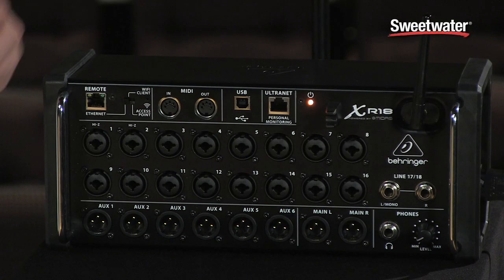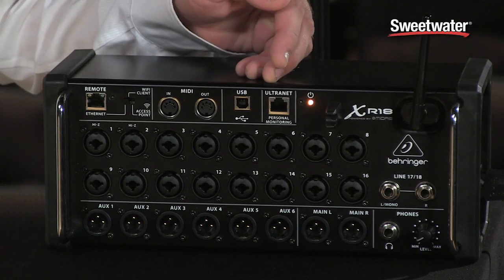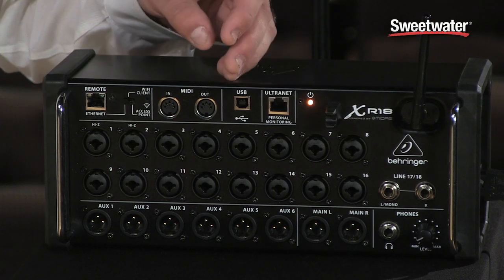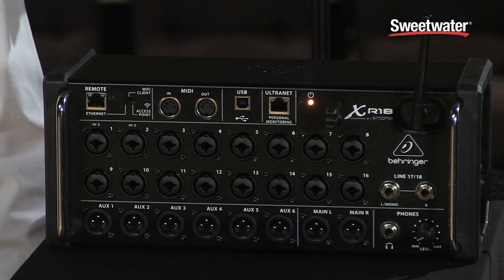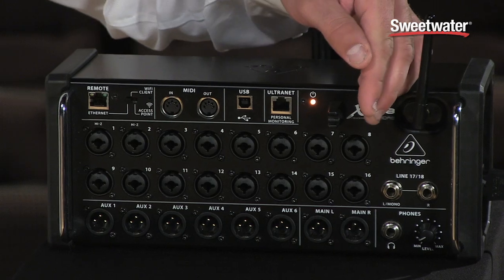Also on the front panel, we have Ultranet connectivity, and this is for our P16 personal monitoring system, so it's fully compatible with that. We also have a full 18-by-18 USB audio and MIDI interface for your computer for recording and playback. Rounding out the connectivity, we have MIDI in and out, and of course we also have a headphone jack with a volume control.